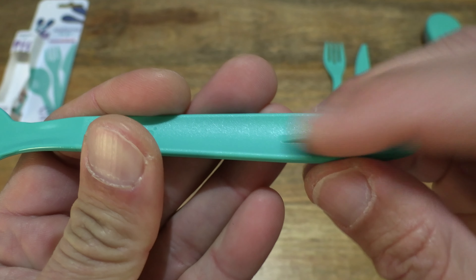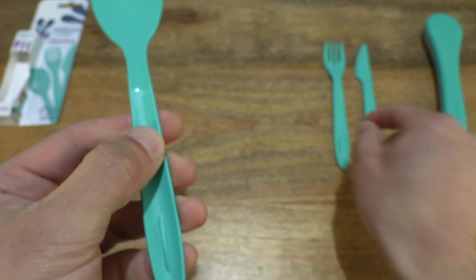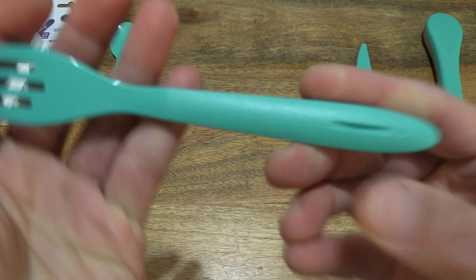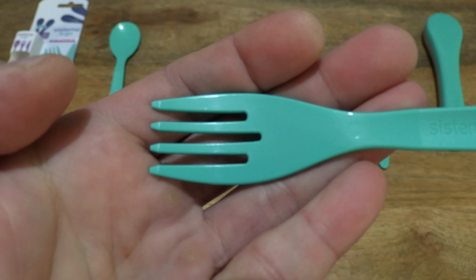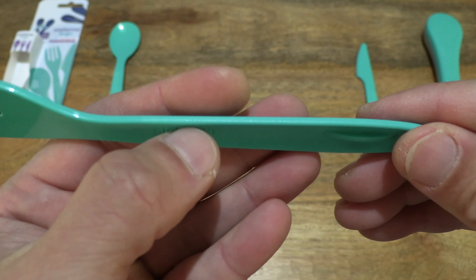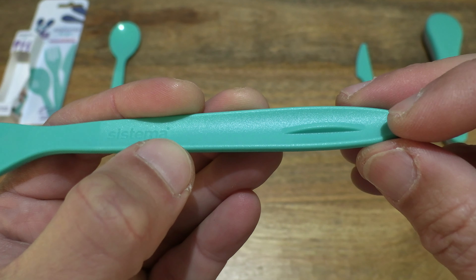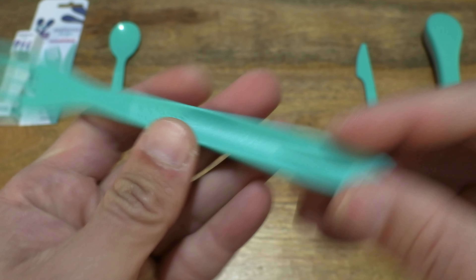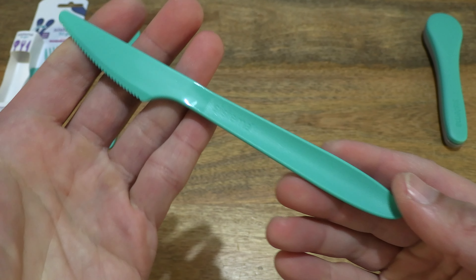The spoon does have a bump or ridge to line up with the notches and the fork. Taking a look at the fork — you can see once again the glossy finish, and that fine grain finish handle with a bump on the top end and a groove on the bottom for stacking on top of each other.